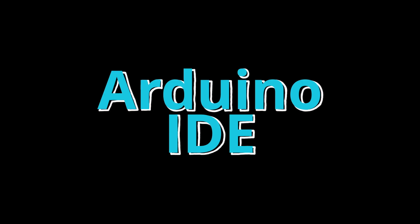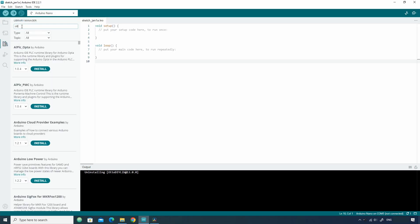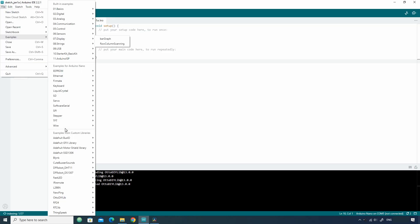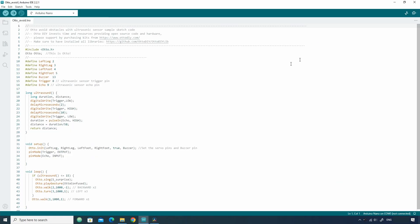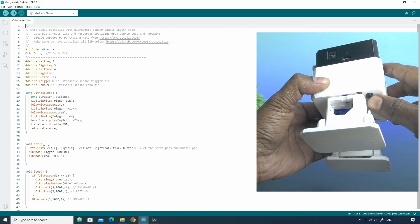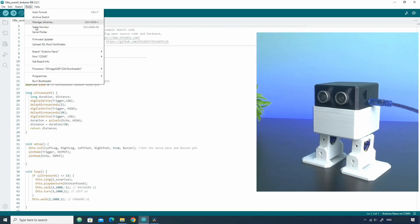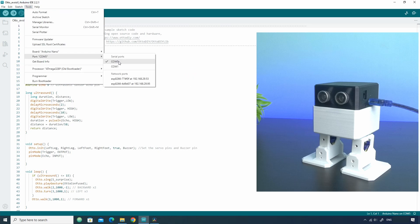Now let's see how to program it using Arduino IDE. In Arduino IDE, open the library manager and search for auto-diy and install the auto-diy lib library. This library comes with various example sketches from which you can learn how to code for the robot. Let's take the auto avoid example sketch. This sketch will make the robot move forward until some object comes near the ultrasonic sensor. To upload it, first switch off the robot battery and connect the robot to the computer using the mini USB cable. In Arduino IDE, go to Tools, then select the Arduino Nano board, the correct port, and correct processor.